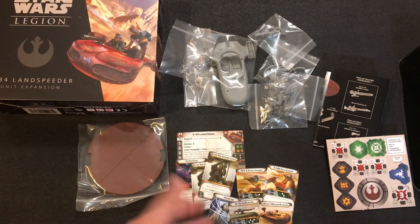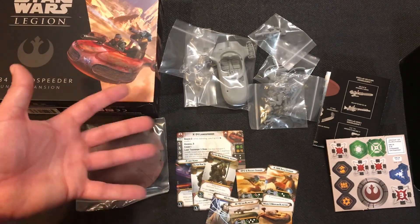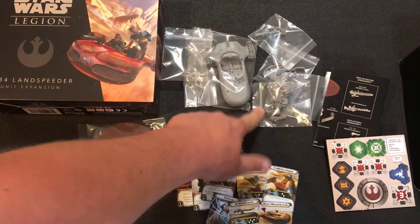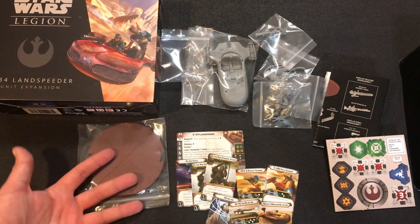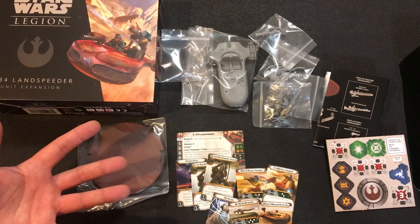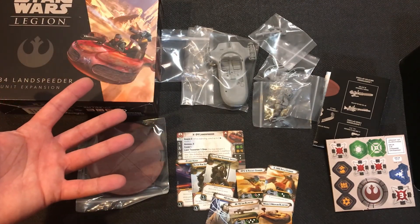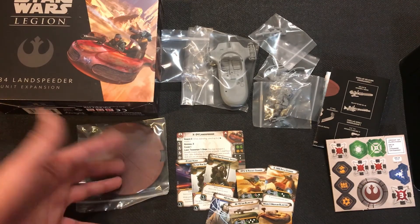That is everything in the box — that is our speeder, which is super cool. I'm going to convert mine to have Mandalorians on here rather than the Twi'leks and the other guy, and hopefully use these in a big Mando list. That's my unboxing folks. I hope you enjoyed it. Thank you so much for stopping by here at Queen City Gaming. Please subscribe, go to our studio update to see our giveaways for the month, and thank you so much for dropping by — Queen City Gaming signing out.